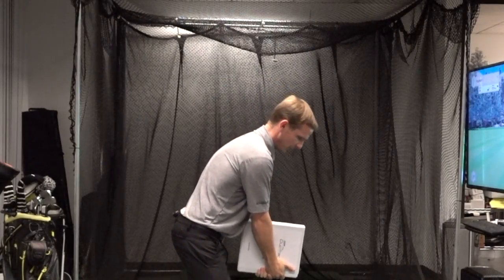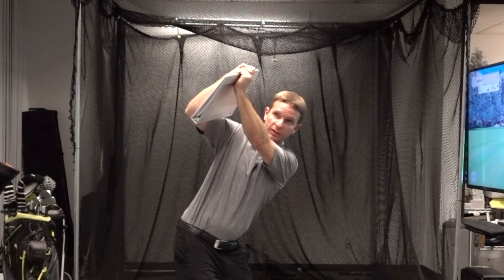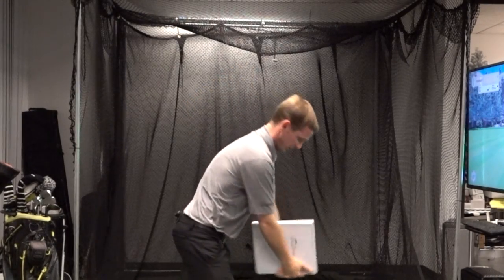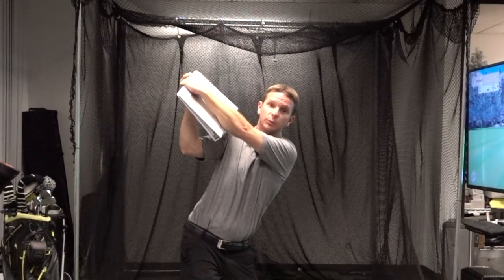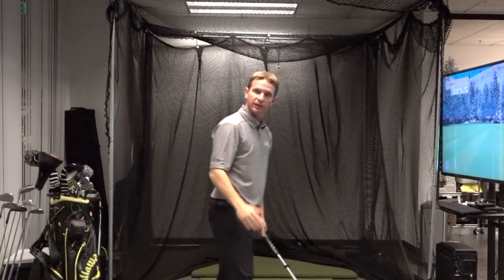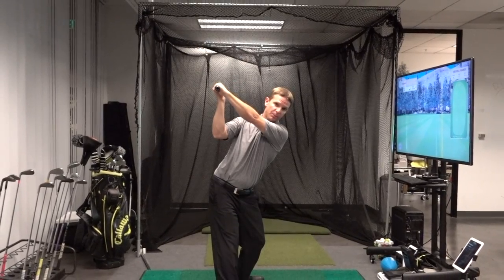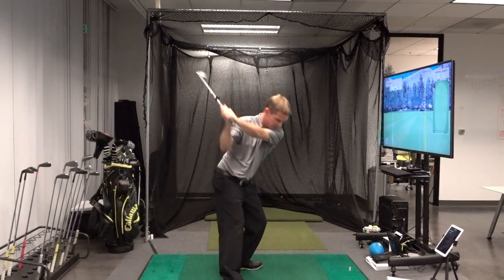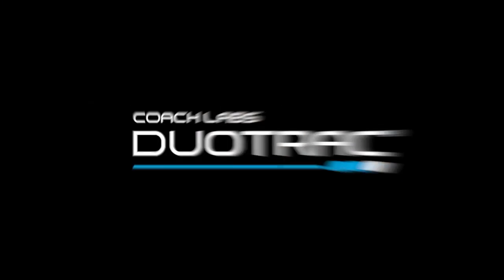If you watch down the line — if I go up and let it come off that forearm, you can see I've got a bend in my wrist. But if I keep it touching that forearm, now I've got a nice flat lead wrist at the top. If I can teach myself to have a flatter lead wrist at the top, I'm going to have a square clubface at the top, and a square face at the top makes it much easier to square that face at impact. DuoTrack — connecting performance and play.